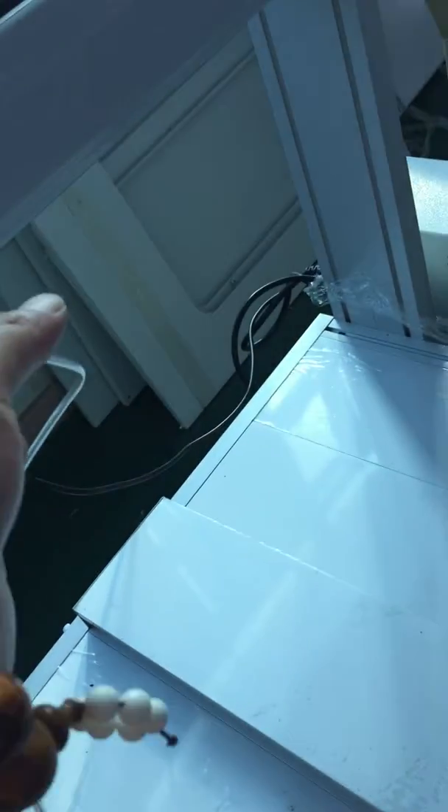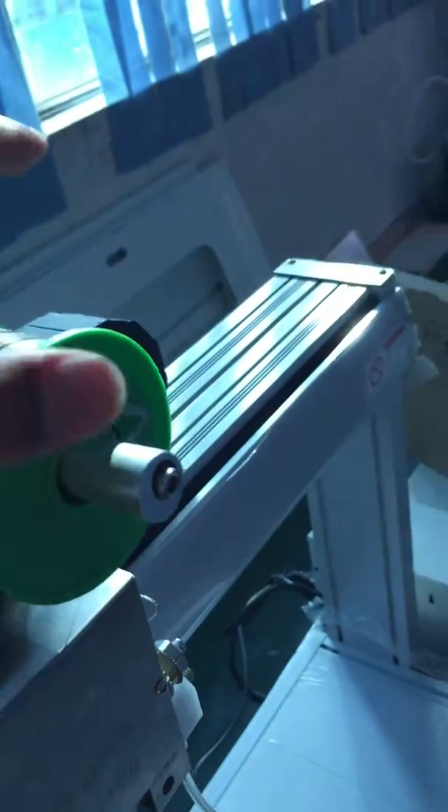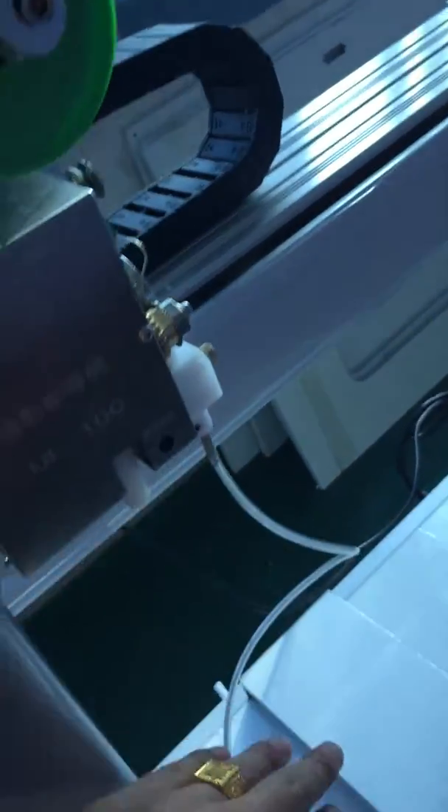Also, this is the tin pipe. When we get the machine, there's no tin — we need to load the tin ourselves.